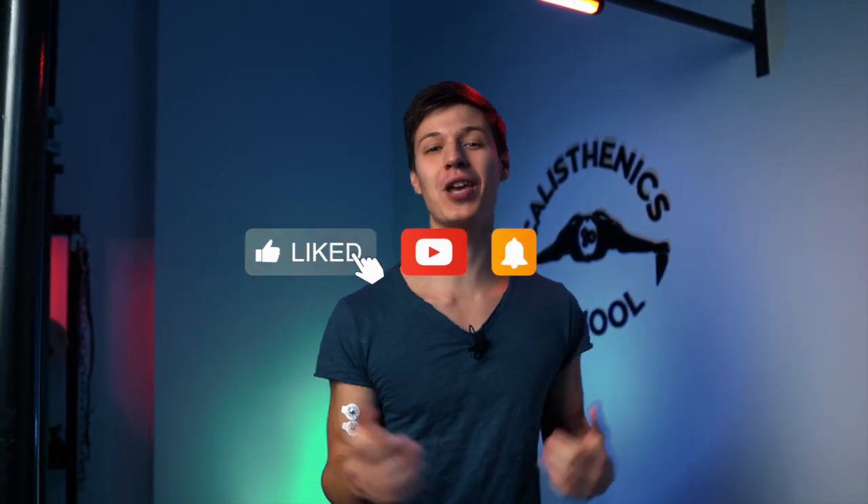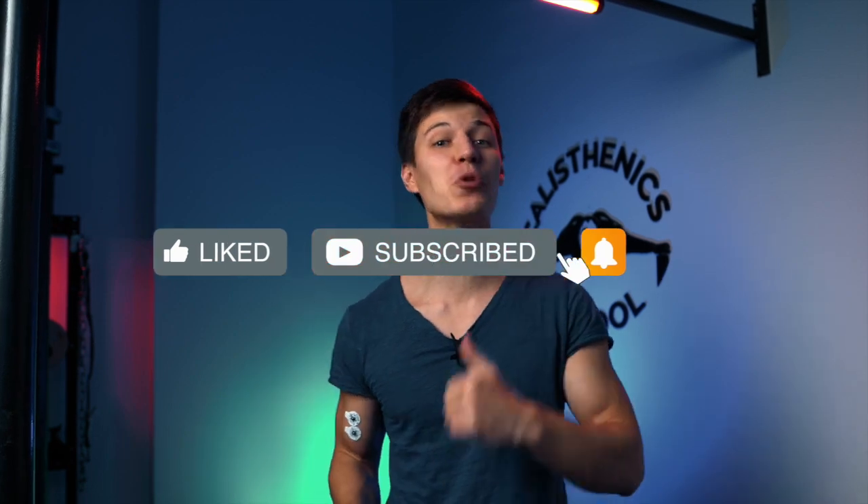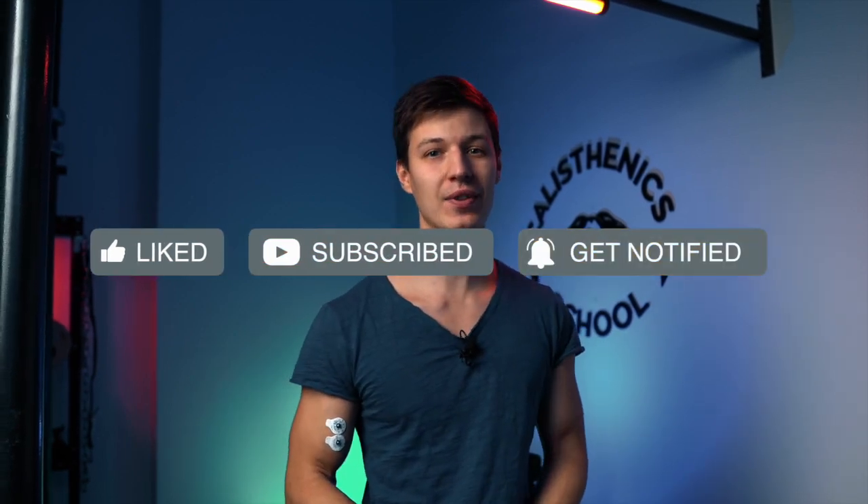That's it for today, guys. All the links for the best courses are in the description. And if you like this video, as always, thumbs up, subscribe to the channel, and don't forget to turn on the notification button to see our videos first. Good luck!